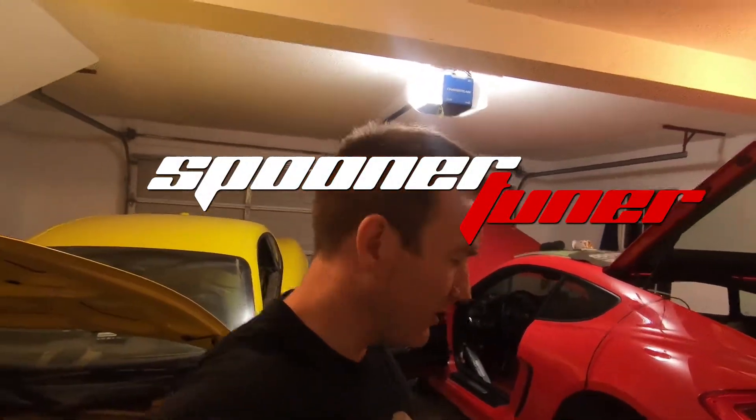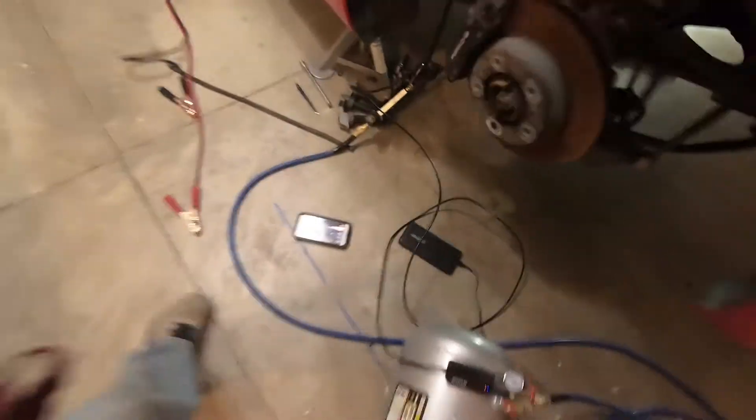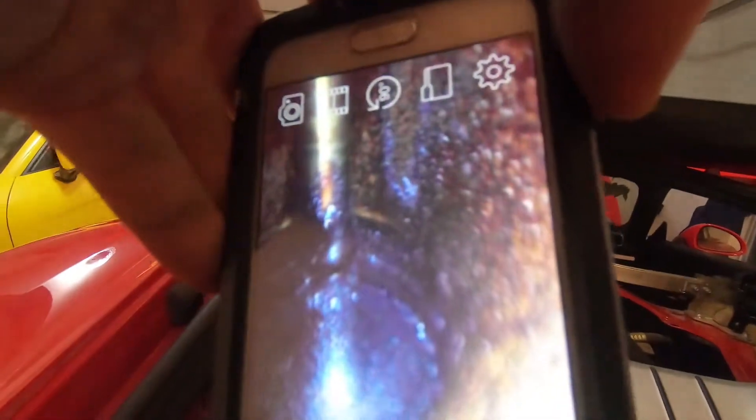Okay, so doing the leak down test here. How I have this set up is that I got the borescope here - super handy - got it stuck down into the intake manifold, the center cylinder's intake runners, down in there. So that's what we're looking at here: the top of the valve down inside of that intake tube.